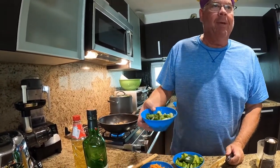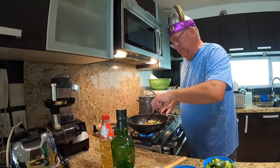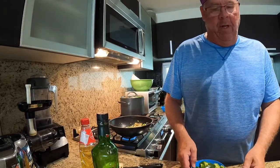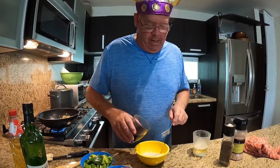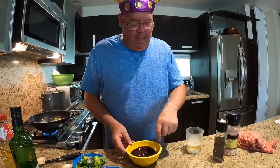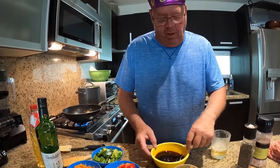Actually, we do the onions first because that's part of the aromatic portion — three chopped green onions go in. While that's cooking, we're going to make the sauce: half a cup of sugar, three-quarters of a cup of soy sauce, and a quarter cup of rice vinegar. This liquid sauce will be added at the end of the process after the vegetables are nicely cooked.